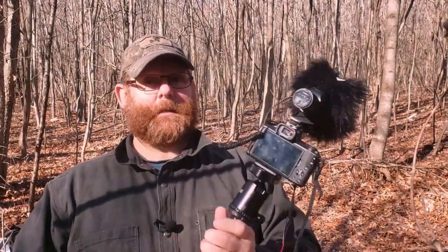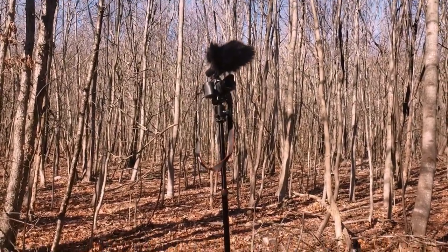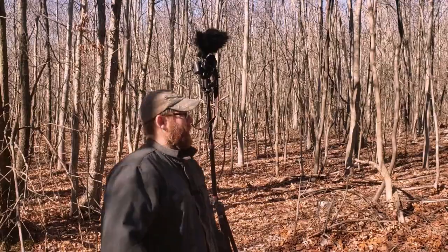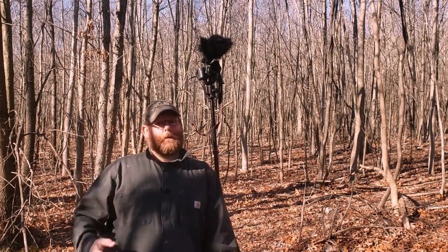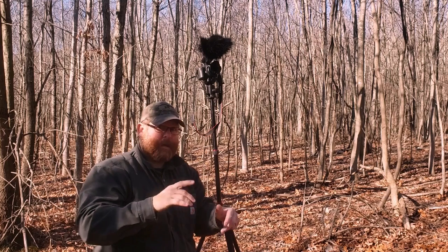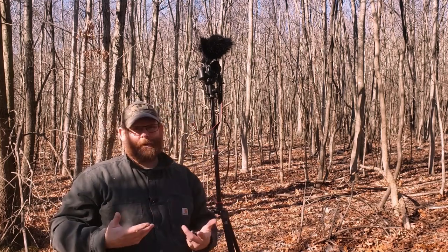Let me show you how tall you can go with this thing, and then I'm going to show you how it folds, how flat it folds, how small it is, and what it looks like on your backpack. That's how tall it is when completely extended. I'm six foot tall, and the camera is taller than me. So if you want to get one of those shots where you're working on something down here on a table, you can roll it down and get an awesome shot looking down on something. This tripod is so versatile, it's unbelievable.